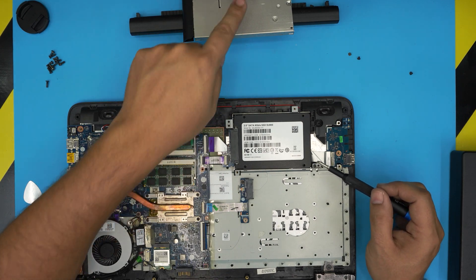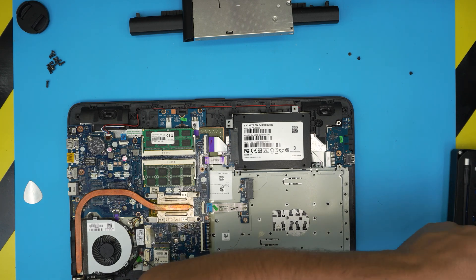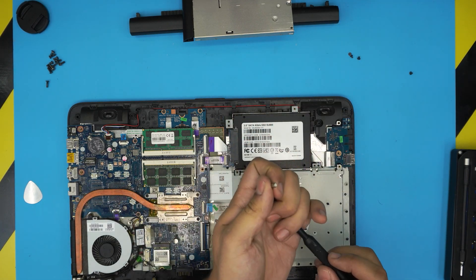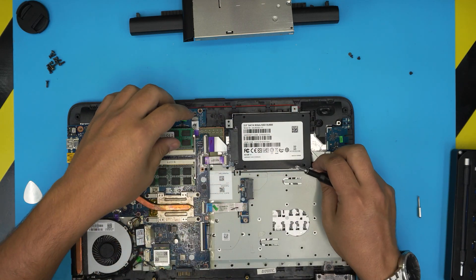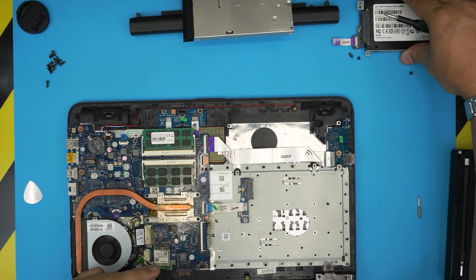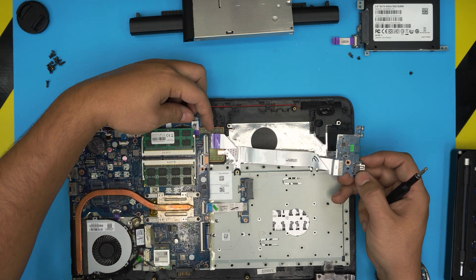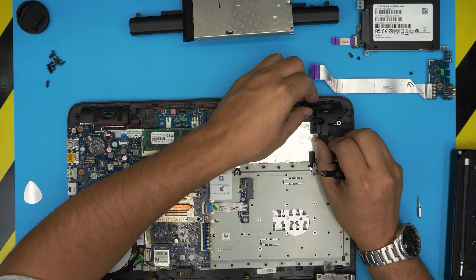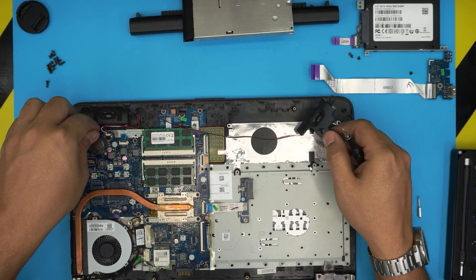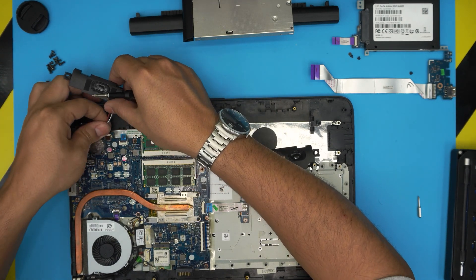Remove the four screws for the hard drive carrier — there are three screws for the carrier, and whoever opened this before used different-sized screws. They should be Phillips #1 but they used different ones. Once you remove the carrier, lift it up and unhook it from the board. Lift up the speakers gently, move out the cables, untangle them, and pull up the audio jack.